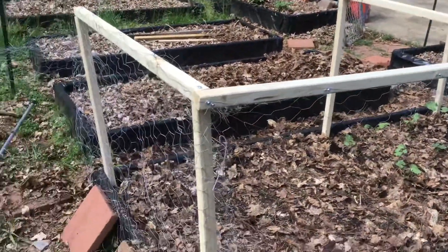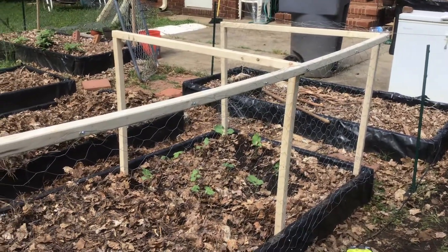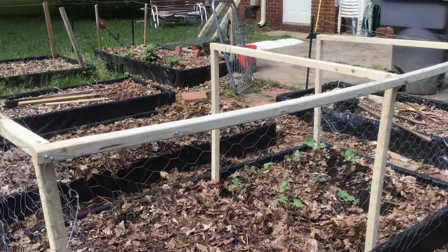This is about halfway done. I've got to do the other side. I think this is going to work out really good for me this year, and it's going to keep the rabbits out of my garden.